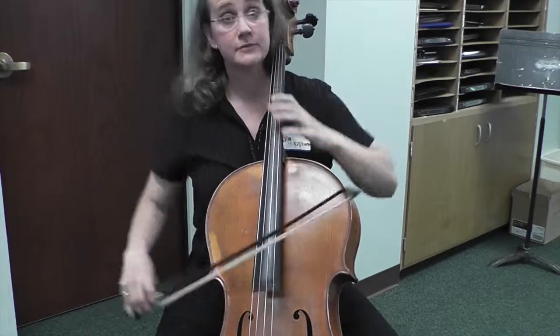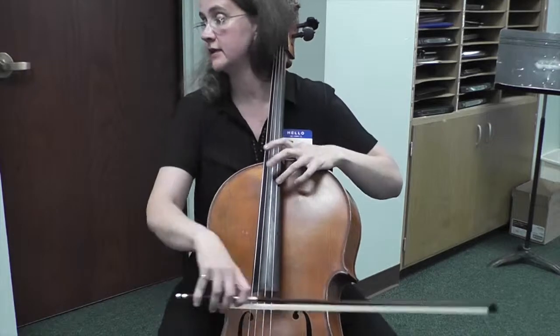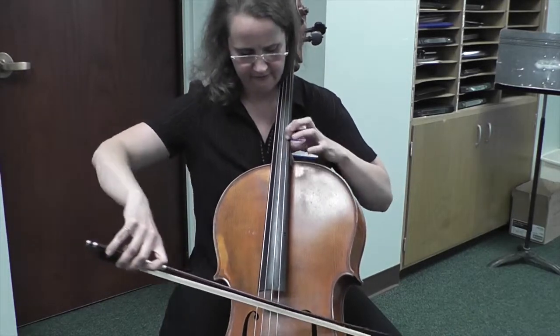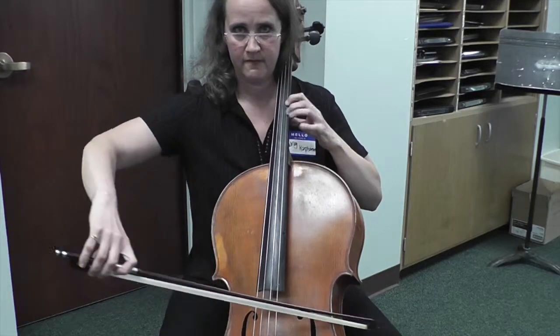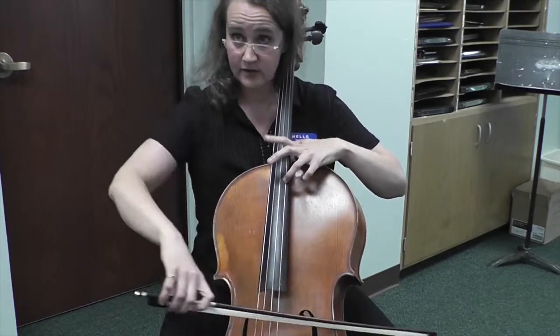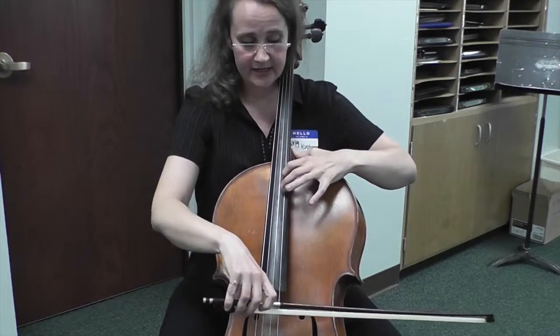And if it repeats, do something different. The same kind of practice can happen here — you can do it, or you can do it as a harmonic. Or do both.